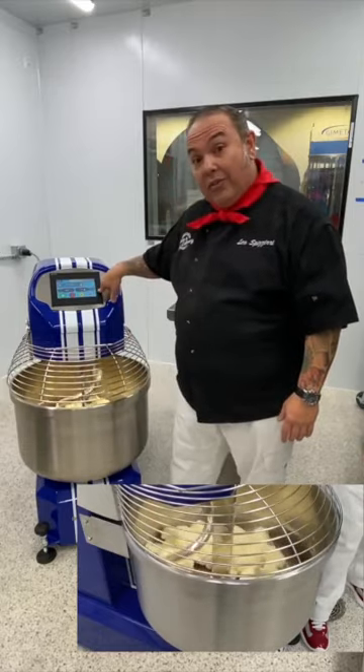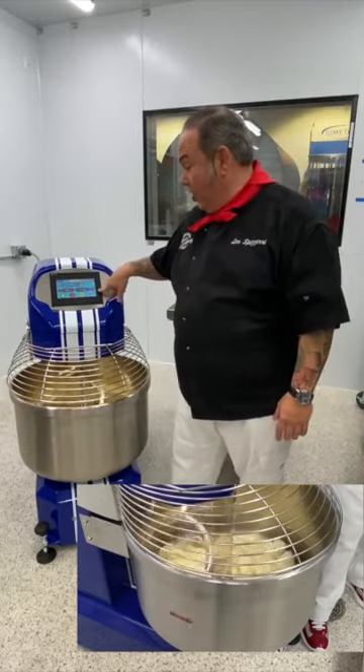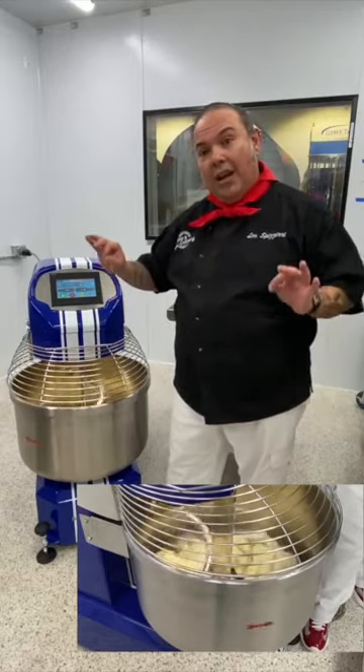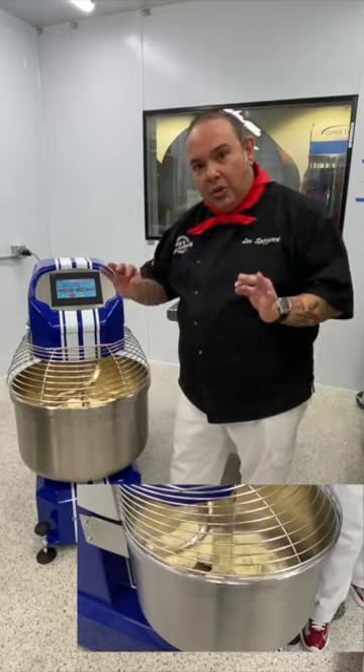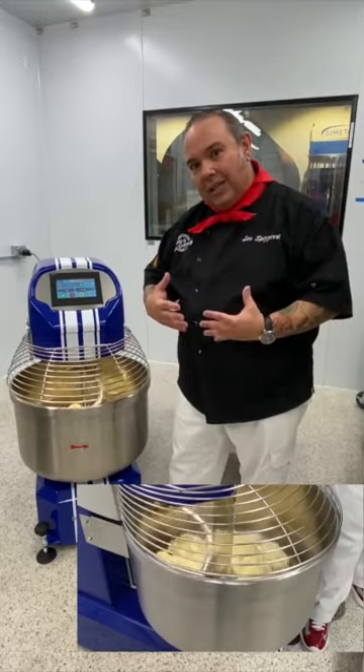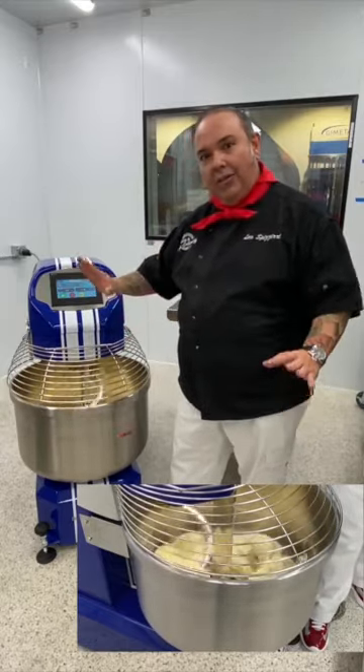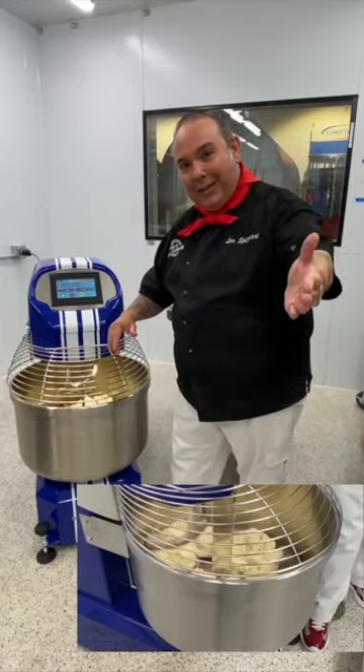The other benefit is that it creates a dough that's much cooler because we're letting air naturally flow into the dough without any resistance. I'm looking at my dough temperature and we've still only hit 19.3 degrees Celsius — it's working very gently, doing exactly what it needs to do, all automatically.